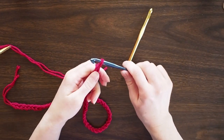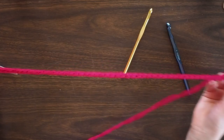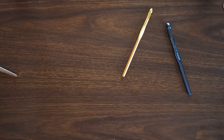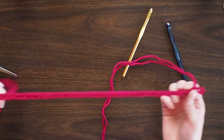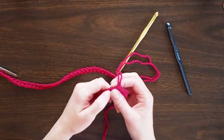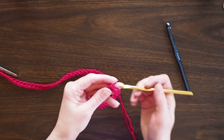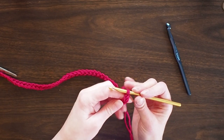I've finished my chain and it's 54 chains. You can just check it — measure it, or wrap it around your head if you're doing it for yourself. You can also look up head sizes to get a sense of how big to make it. You want to make sure you have an even number, so add or subtract one as needed. You want an even number so that when we do the ribbing back and forth, it'll match up on the side.